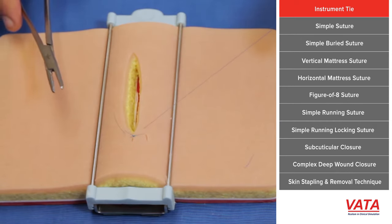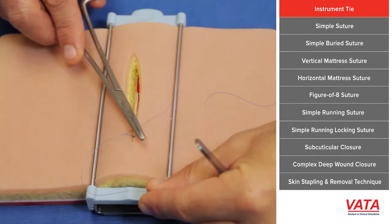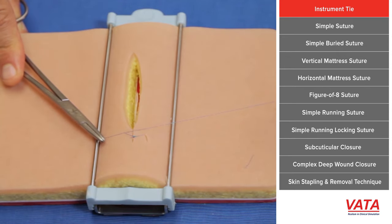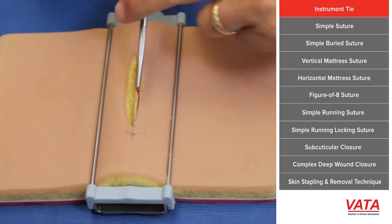To review: once your suture is placed, leave a short tail, wrap the needle driver twice, pull the short end to the other side, locking it. Don't pull up on it. Wrap just once around the needle driver, pull it back to the other side, lock it down. For your next throw, wrap it once again and pull it to the other side.